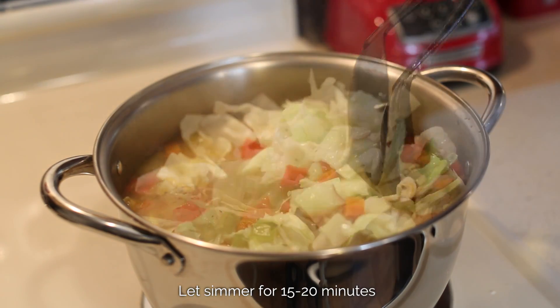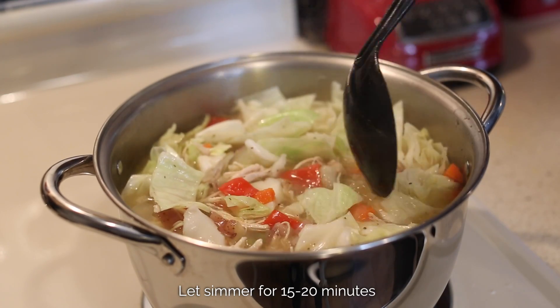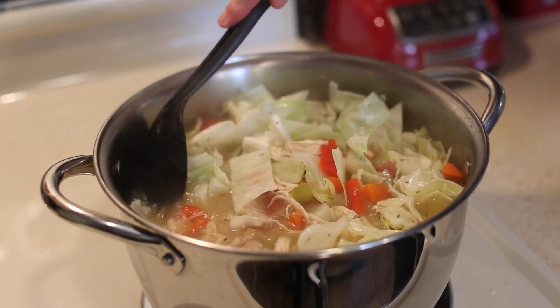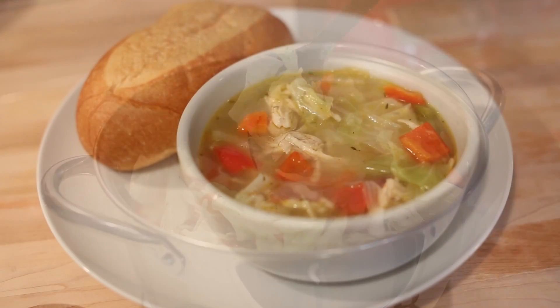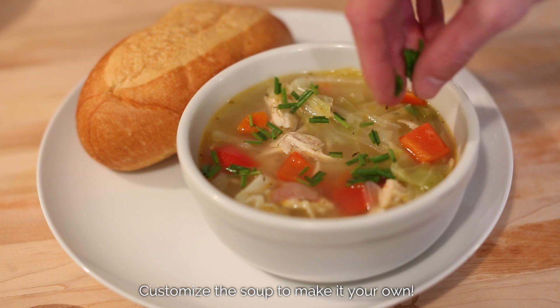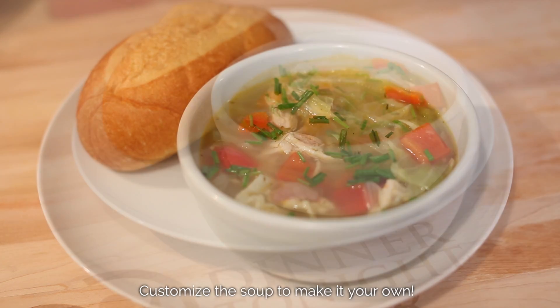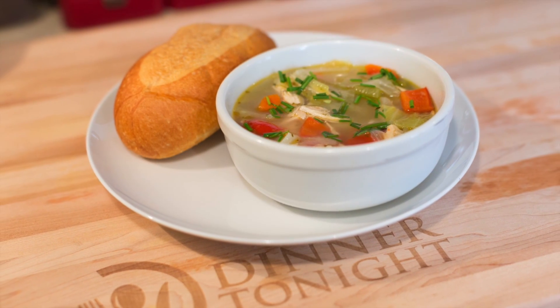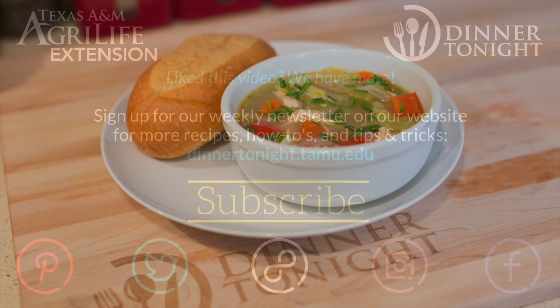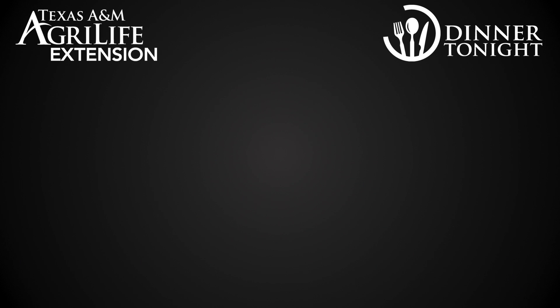And that's all there is to it. You might choose to add additional seasoning to taste, or garnish with chives, parsley, or other fresh herbs if available. Whatever adjustments you make to this recipe, I hope this helps you get in the kitchen making some healthy, delicious soup this winter for your family to enjoy. For more tips and plenty of quick healthy recipes, visit dinnertonight.tamu.edu.